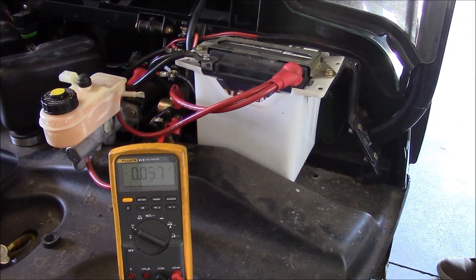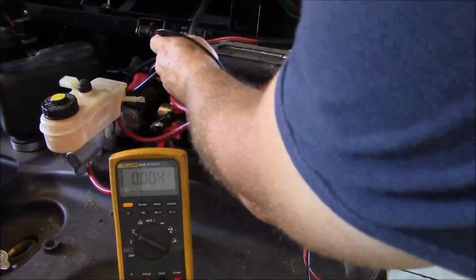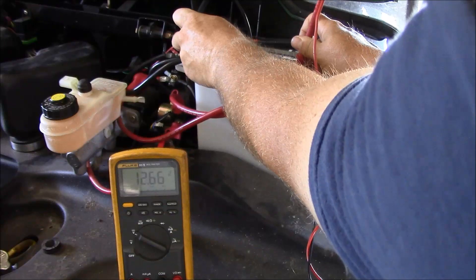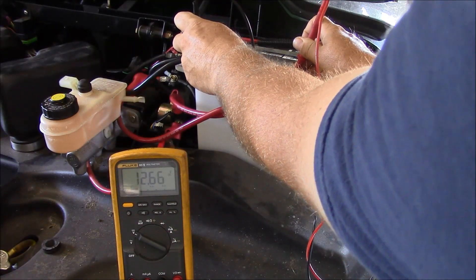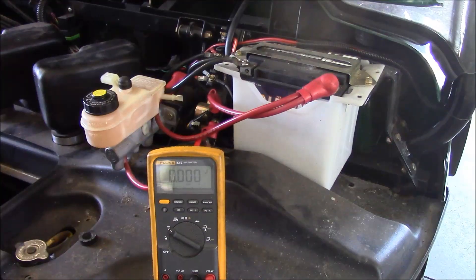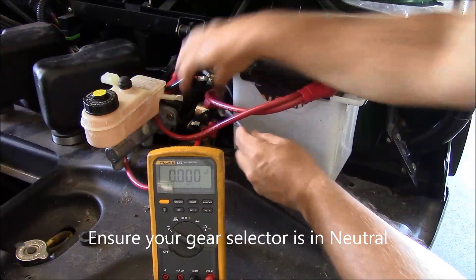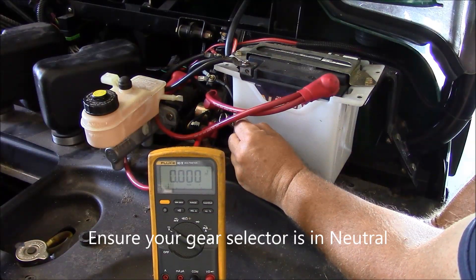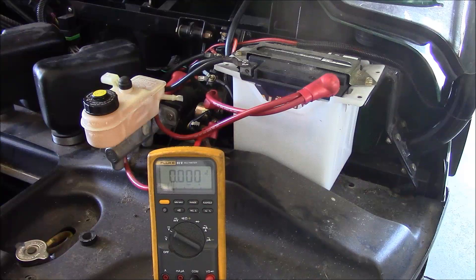As with most things electrical, you're going to want to determine the state of charge of the battery. Just looking here we can see that we're over twelve and a half volts, so our battery should be good. To see how our battery handles a load, we can take our two terminals of our starter solenoid and short these together. And you can see that we can get our starter motor to turn.